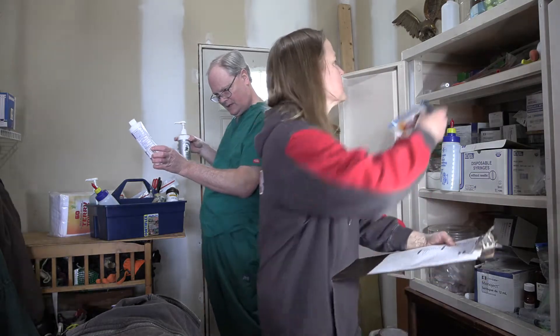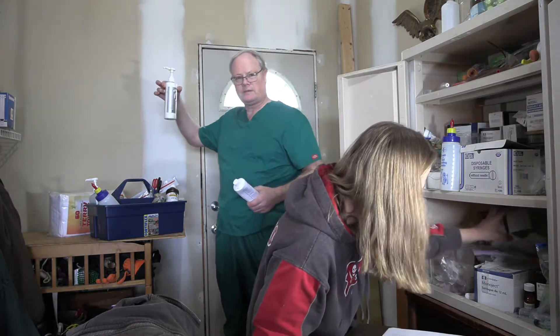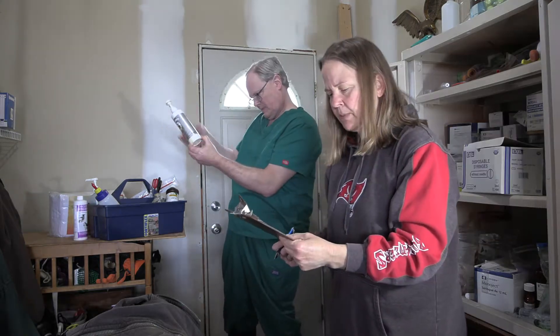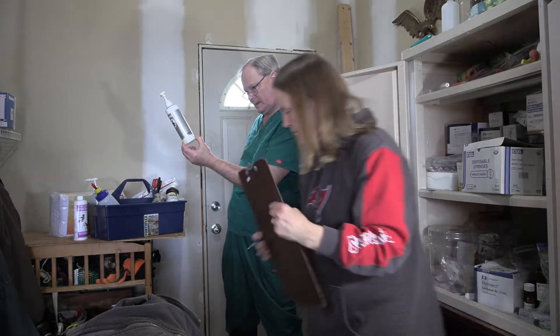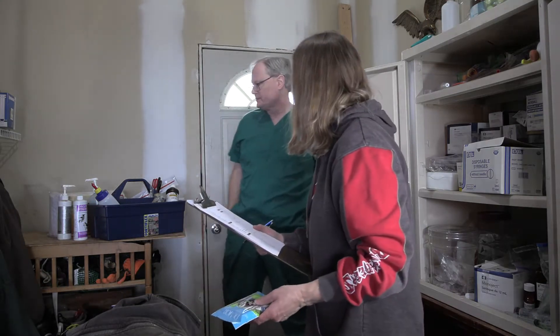Propylene glycol — that's just to give them a quick burst of energy until they can get on their feet, literally. Colostrum powder, which does expire. If we had any last year, we threw it out, so we don't have any colostrum.